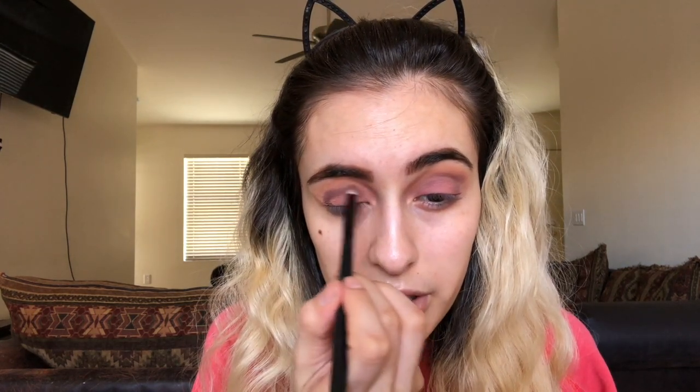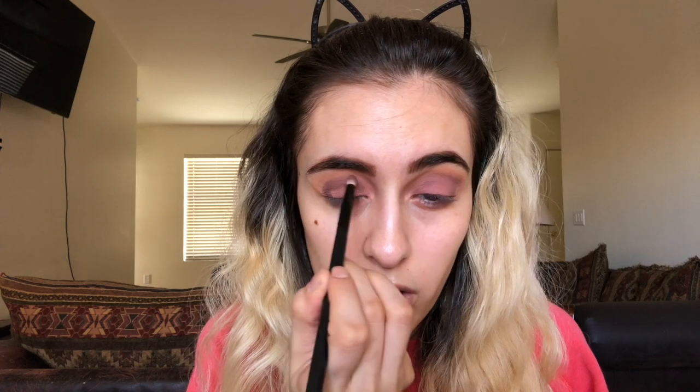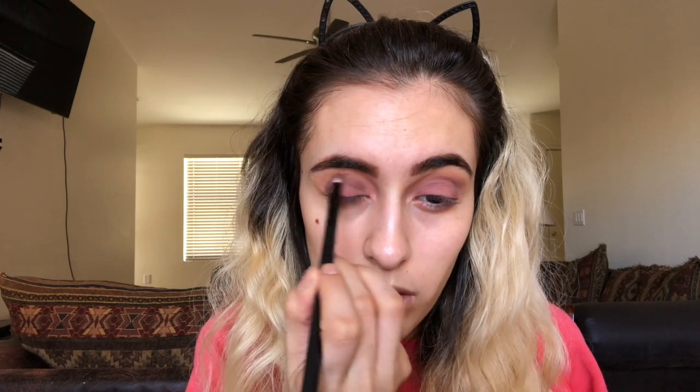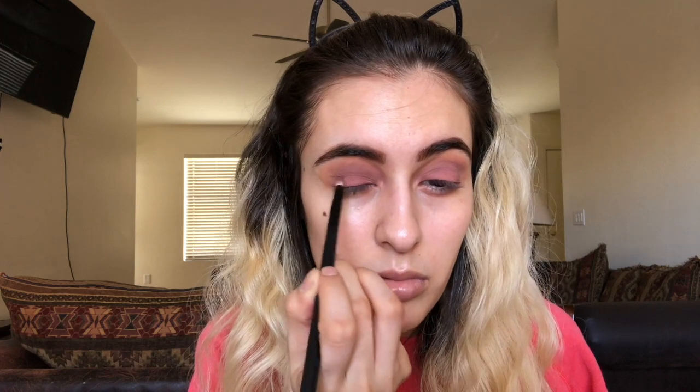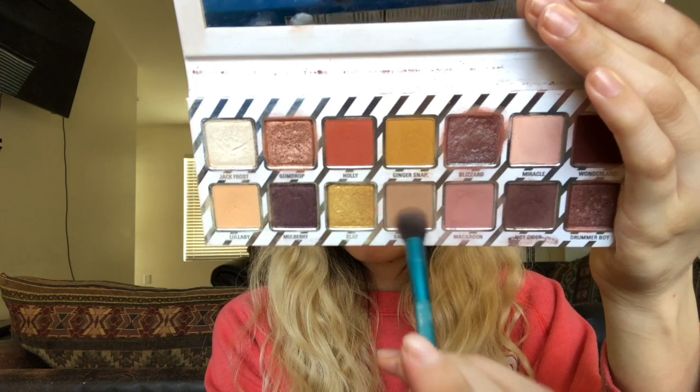Blending upwards with barely any pressure at all. Then taking that Royal and Langnickel crease and smudge brush and going in with Santa Baby to blend everything together.